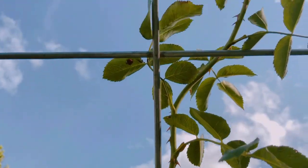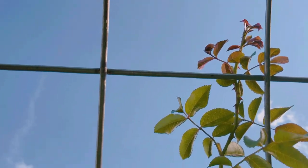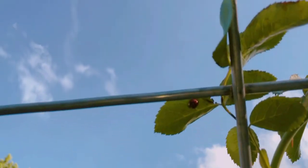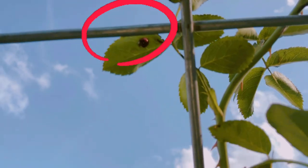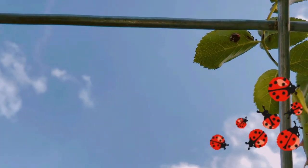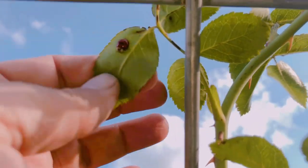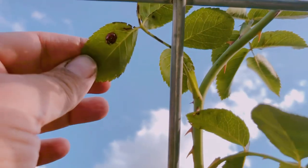Oh, I gotta stop for a second - I came here to adjust my camera, it's going a little to the right. And this cutie patootie is doing her job eating all the little bugs - I just love ladybugs!